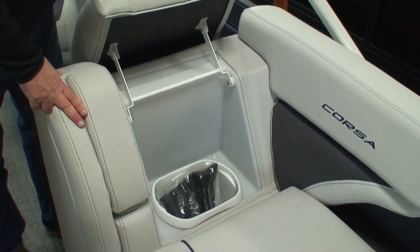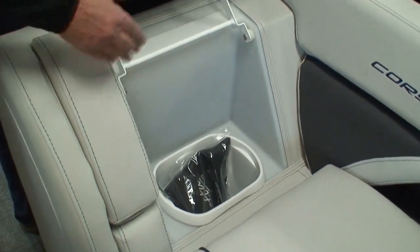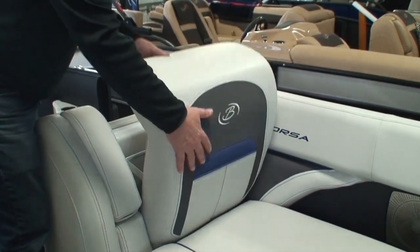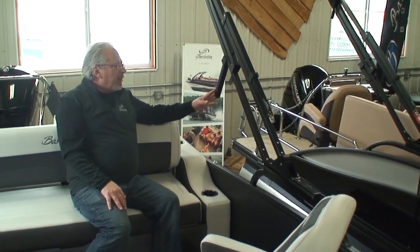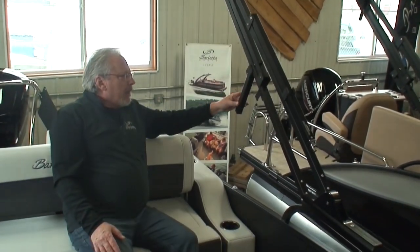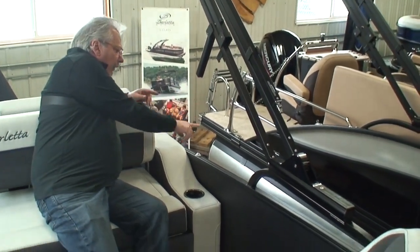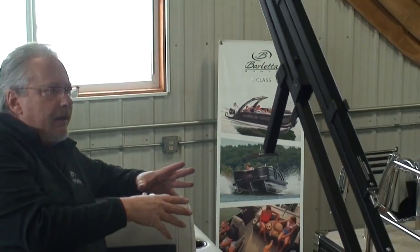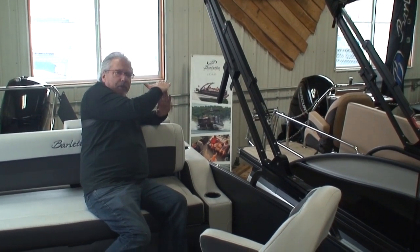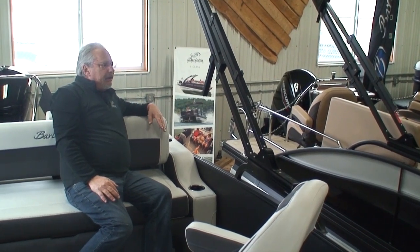A feature worth mentioning is the built-in trash can in the port side chaise lounge, with a bi-folding hinge. The electric bimini also has short trailering arms — when the bimini is down, these arms rest on aluminum fittings on the fencing so the bimini top is supported and doesn't bounce while trailering down the highway.